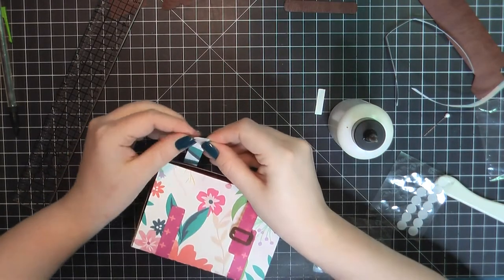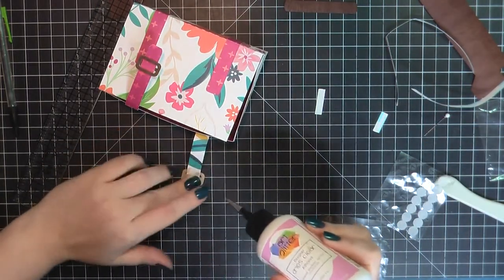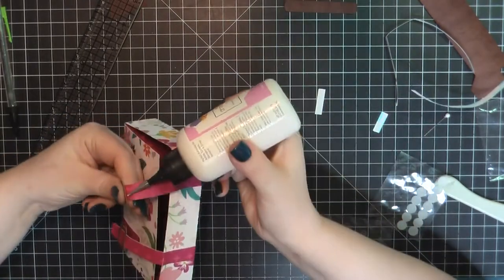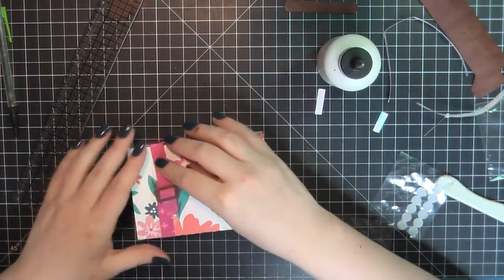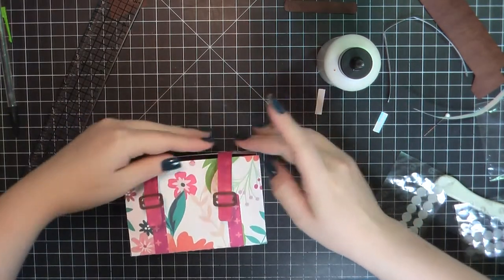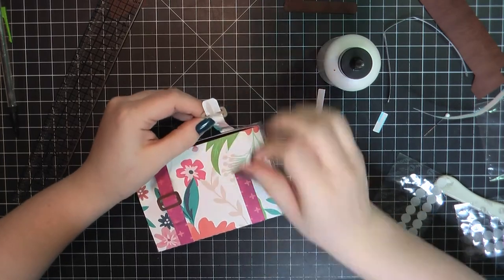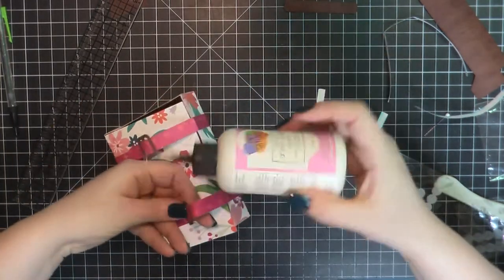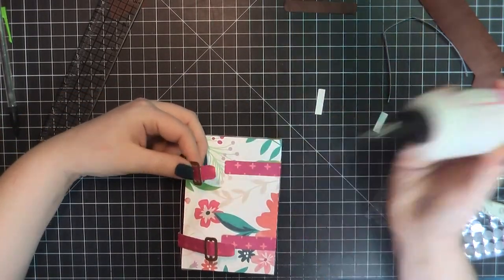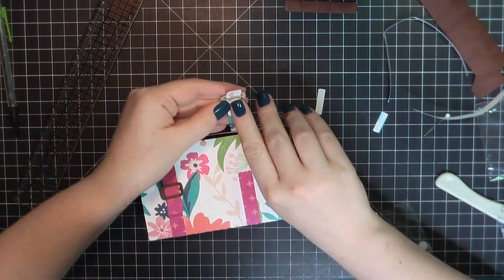That seemed to work pretty well. I do come in a little bit later and add some glue — I don't think it was probably necessary, but just for a little overkill to make sure it wasn't going to go anywhere. I did add a little dot of glue underneath the edges of the buckle as well. I'll do the same thing on the second buckle, just centering that velcro dot right over the center, making sure I'm catching both the buckle as well as the strap.